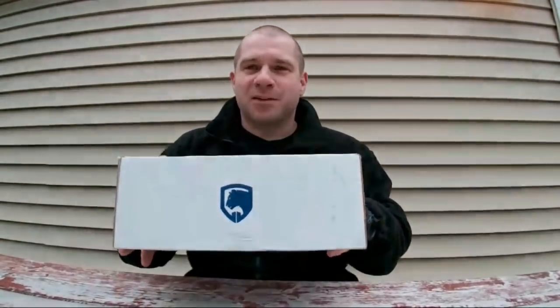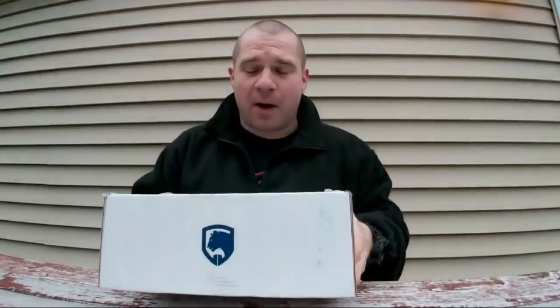Hey folks, today on Free Field Training we're looking at ShieldBox again. ShieldBox is a subscription service that sends you tactical gear for about $50 a month, and it's supposed to all cost more than $50 when you add it together. Last month we got a ShieldBox and it got lots of negative commentary. It was the first one they'd ever put together — brand new startup. So I talked back and forth with them and they said let's send you another one and see what your audience thinks.